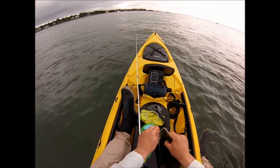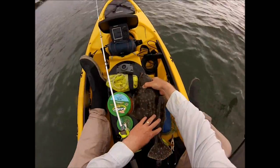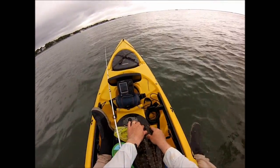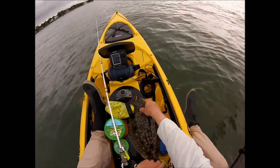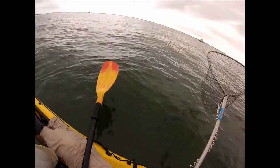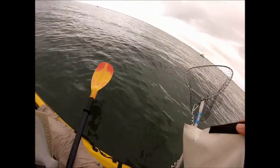On this rod pod — this hatch cover on the kayak — there's a ruler, and it's actually pretty good because you can push the fish right up against it. It's a little bit raised, and you have to close the mouth on these fluke when you measure them. Yep, this one's going to make it. So it's going to go in the cooler bag — I've got it behind me in the tank well.